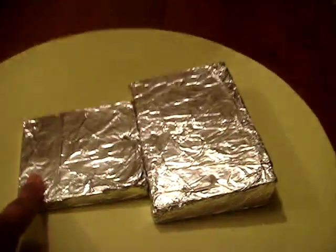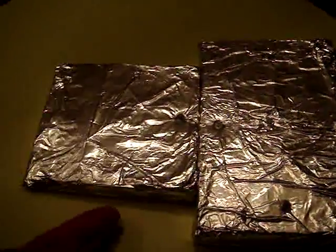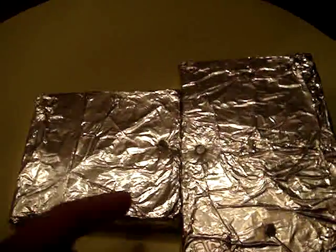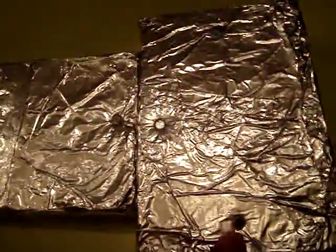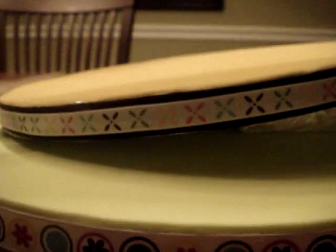The styrofoam wedge that I covered with foil — I decided, aside from using Tylose glue, to also nail it in. I used two-inch nails and it did not even penetrate the cake board, but I know that it's pretty sturdy.